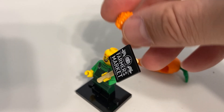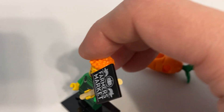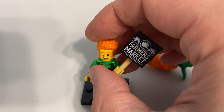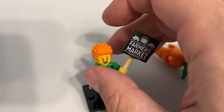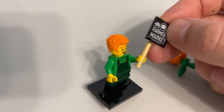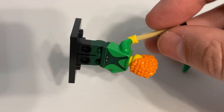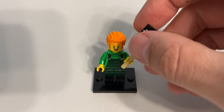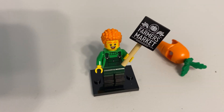And then you also get, in case you don't want a carrot walking around your city or your room or whatever, just some normal orange hair — which I believe is unique, exclusive to this figure. I could be wrong on that, I'm not an expert on those things, but I think it is. It's fairly usable hair, so I like that.